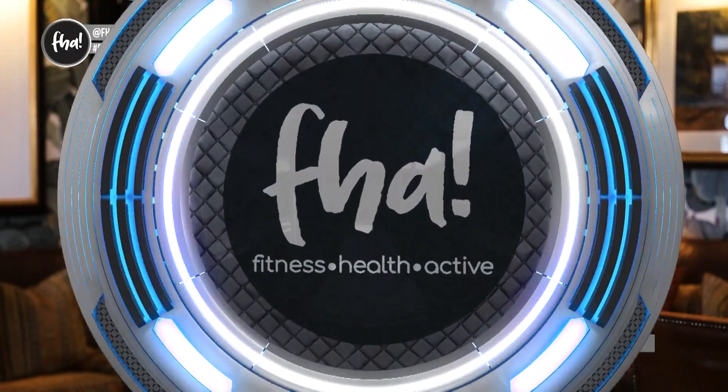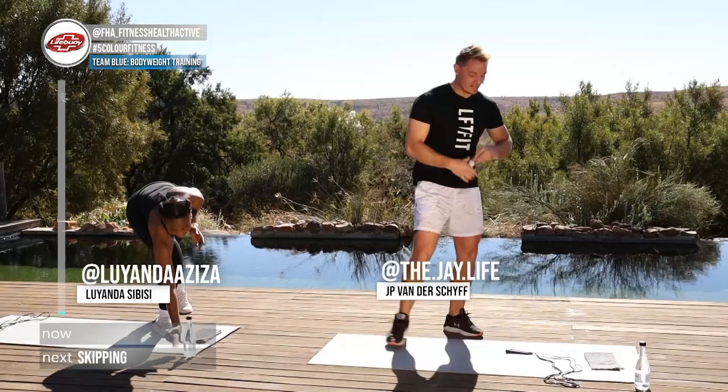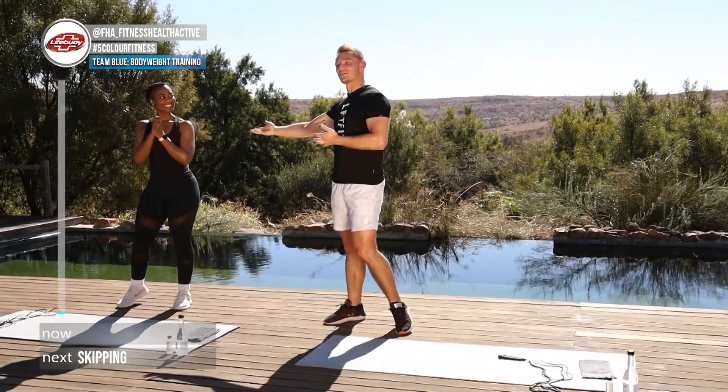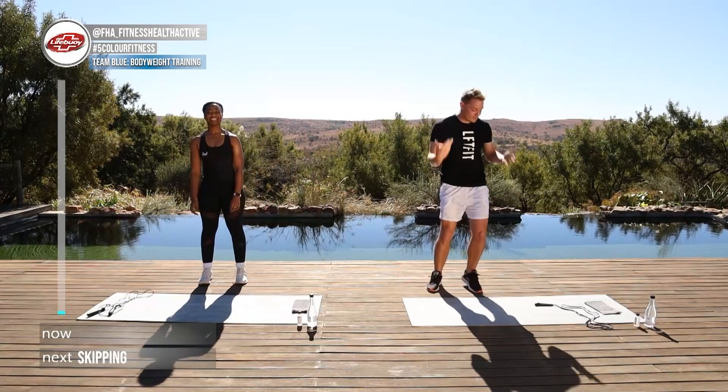Time flies when you're having fun and that's exactly what we are doing at Five Color Fitness, seven days a week, twice a day. Let's get going — I'm Ben, I found Cell, and this is Five Color Fitness. Welcome back! As always, Live Boy is keeping us sanitized, fit and active, and I'm joined by Luanda.